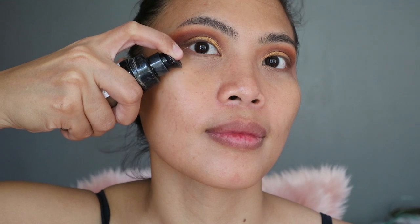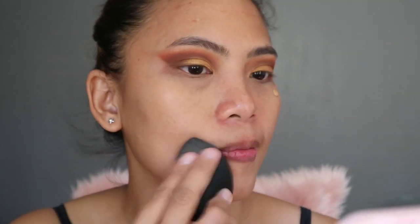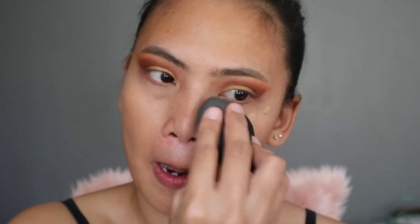So I'm using the Milani Conceal and Perfect Foundation on my face. Blend very, very well.